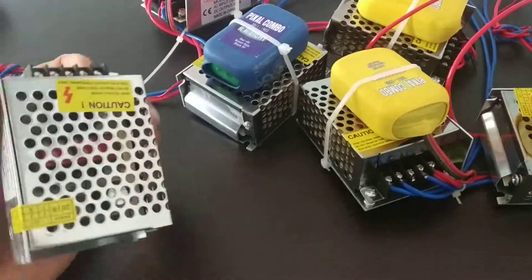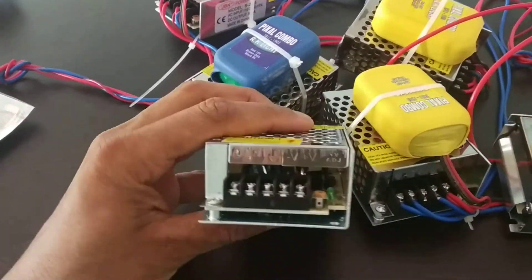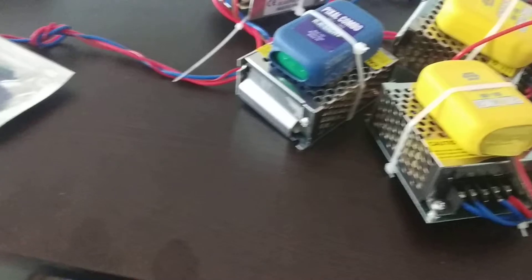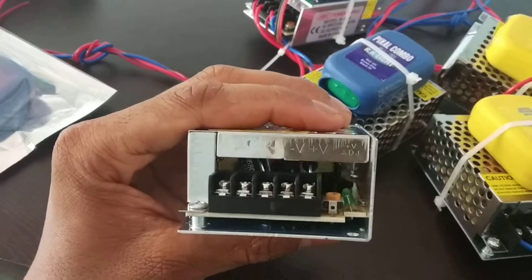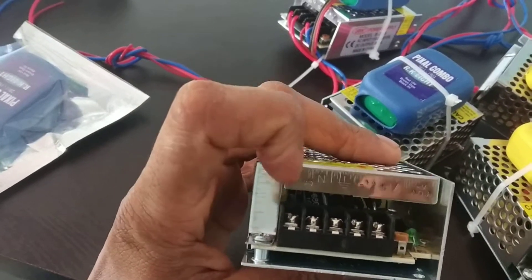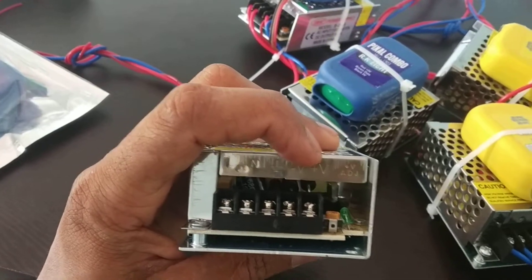I am using this pixel and 100V. This is the connection. This is the neutral line for the current supply. This is the earth. This is the negative sign. This is the positive sign.